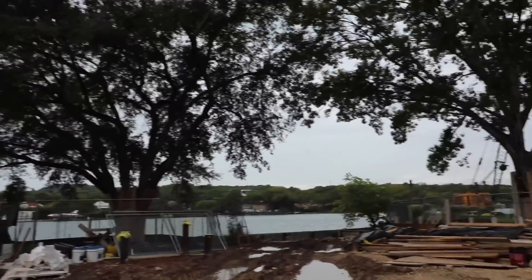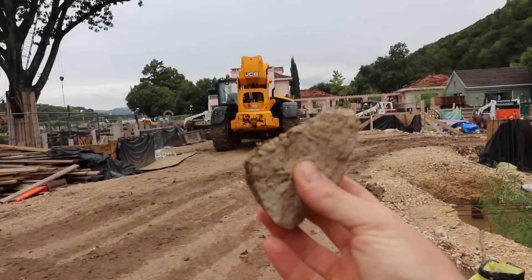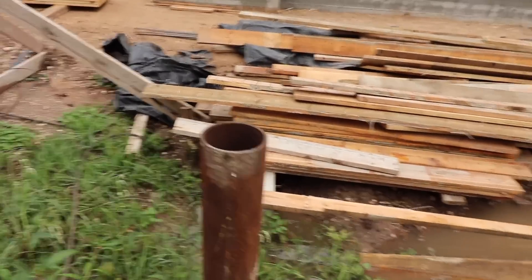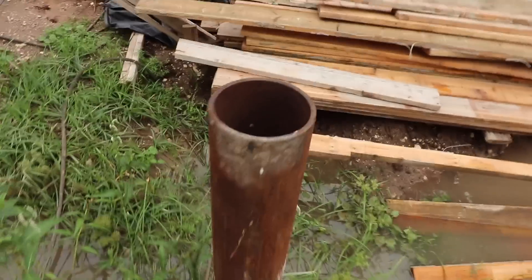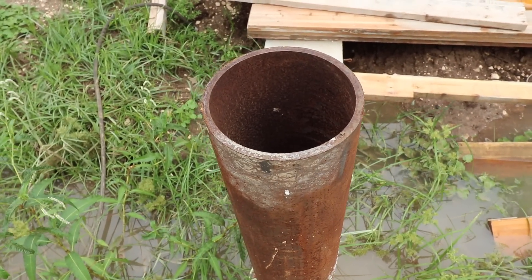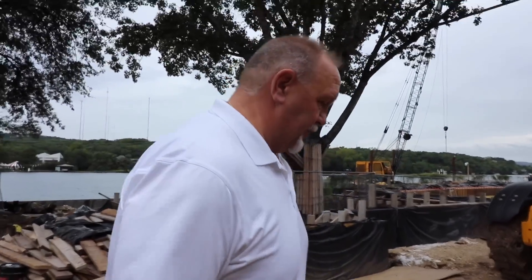Seven-inch diameter, three-eighths wall — that's right. One of my favorite things is to show people how deep they are by dropping a rock down there. Let's see if we got one that's open and you can hear how deep these piles are. Check this out, guys. Did you hear that? We're probably — what'd you say we were, Brian? 60 feet down? 64 feet down.